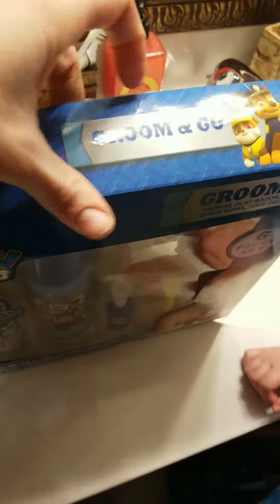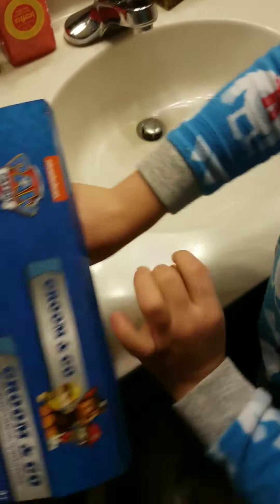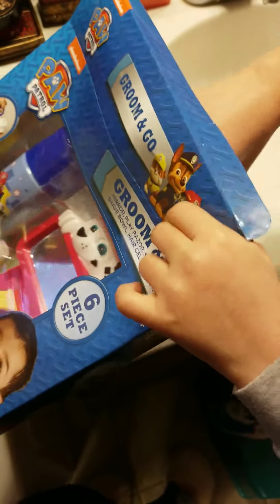Ready? Okay. So I'll put it here. Let's open it up. Pull it out. Let's see what's inside.